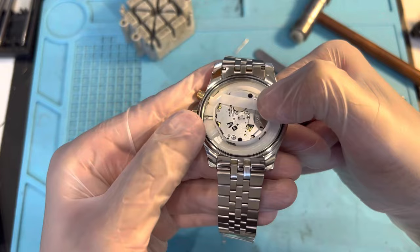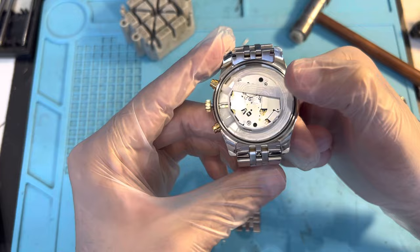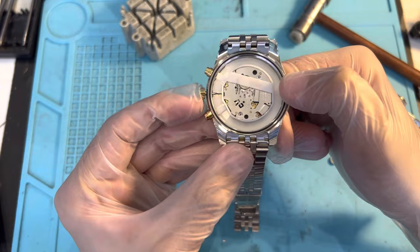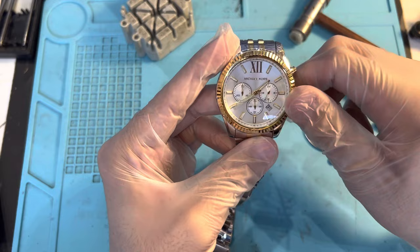Now we're gonna put the plastic casing back in just like that. You can add a little more pressure, but if it won't go in, you can always pull the stem out first before you do that. When you have the plastic case sitting on one side, don't push it too hard unless you've pulled out the stem. Then press it in, and push the stem back in.